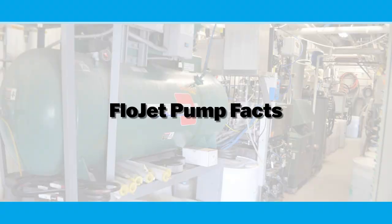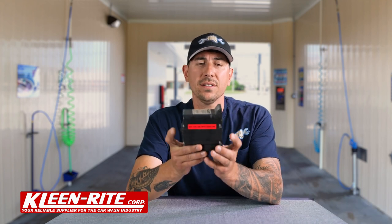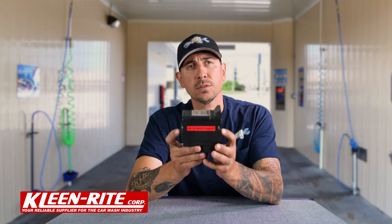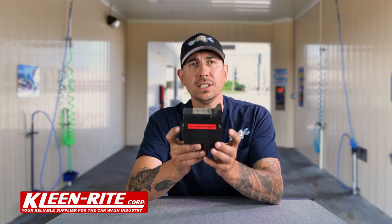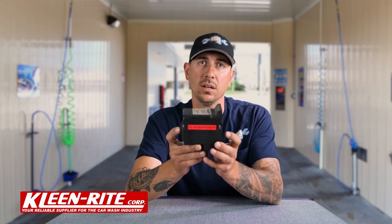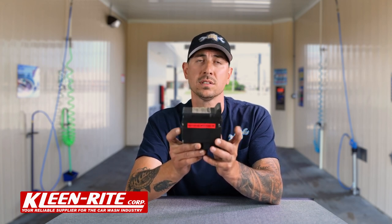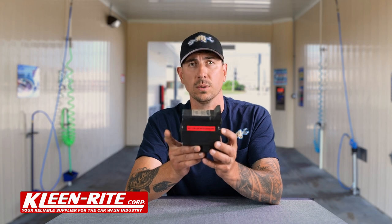Let's go over some facts and operation of the pump. The pump itself is a 5 GPM pump and it is a double diaphragm pump — there's a diaphragm on each end. As the pump is working, each diaphragm is in the opposite state: as one diaphragm is pushing fluid out, the other diaphragm is sucking fluid in and vice versa, so as it clicks those diaphragms are moving back and forth sucking in and discharging liquid.